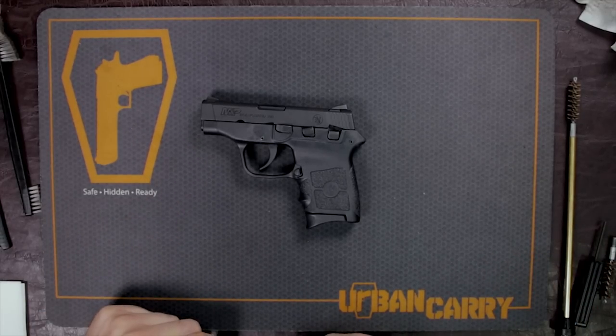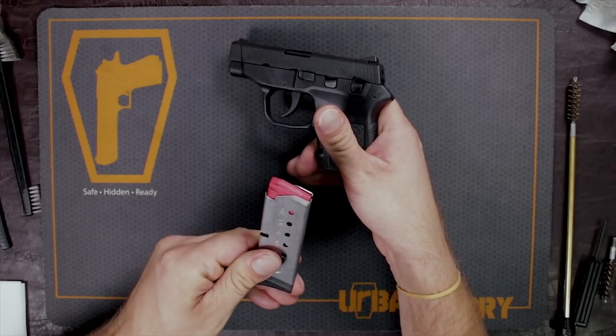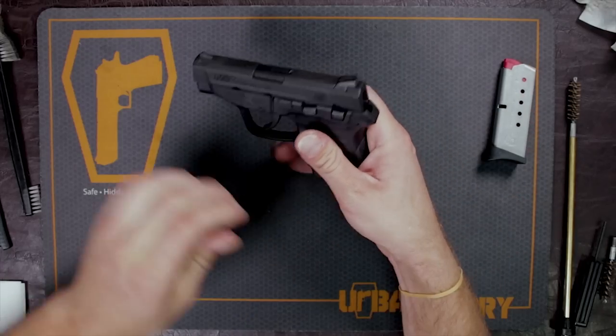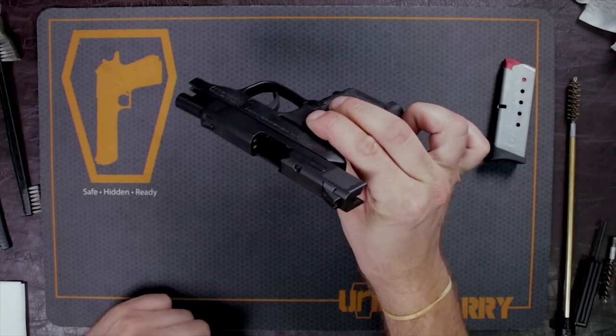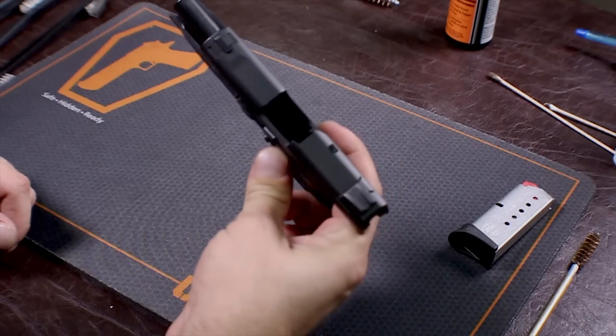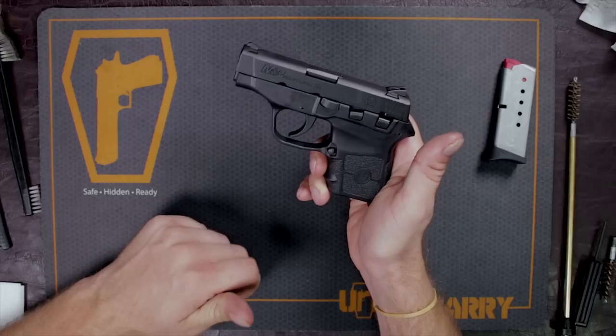The first thing we want to do is make sure that this gun is safe. What we're going to do is take out the mag, make sure that there are no rounds in the mag, and bring back the slide and make sure there's no cartridge inside the firearm. We are good to go.